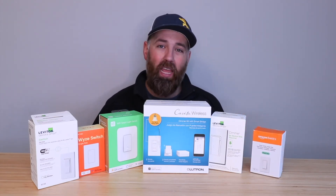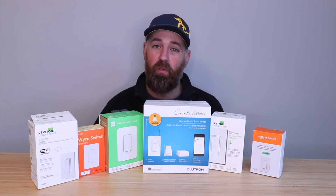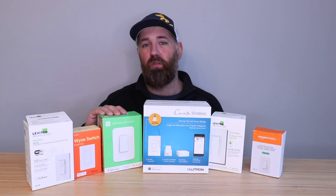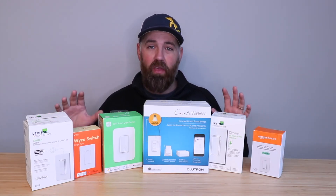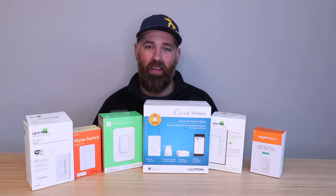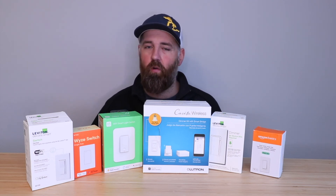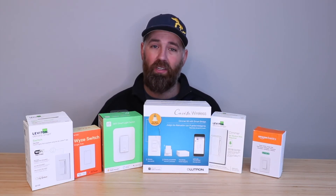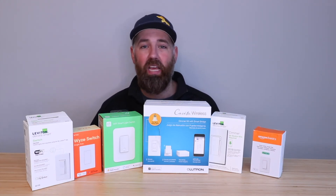A lot of other switches are compatible with some voice assistants but not all. For instance, the Amazon Basics switch is great value but is only compatible with Alexa — it doesn't work with Siri or Google Home. Wyze and Wemo also have more limited compatibility. I recommend choosing one of the larger brands of smart switches because they have the most users, support, and troubleshooting resources, and issues have already been worked out in their second or third generation switches.